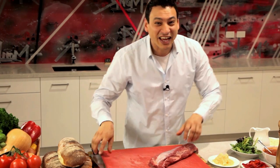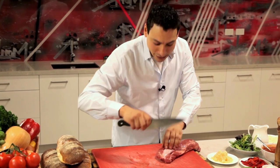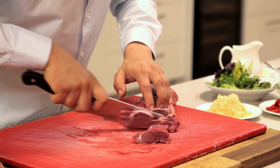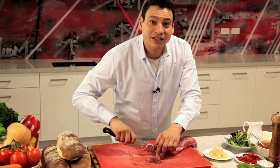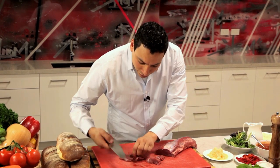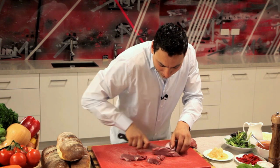Here we go. We got a knife, and what you want to do is literally cut it into an even thickness. This way, while you're cooking it, you don't have one piece cooked extra and one cooked less. So an equal thickness, as much as you possibly can.